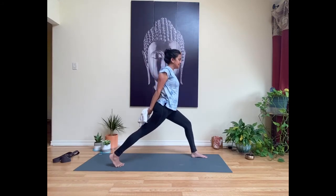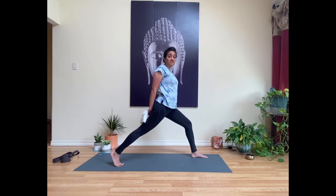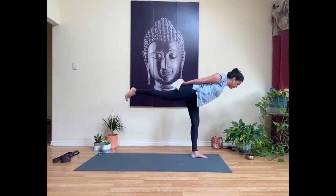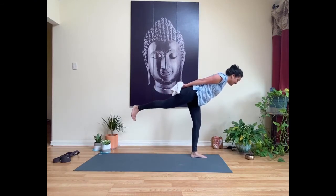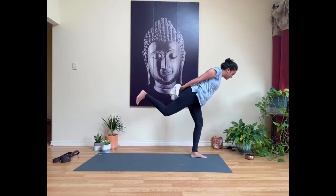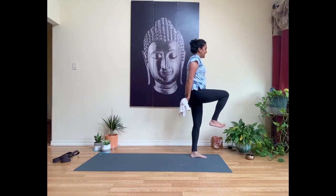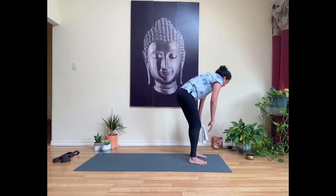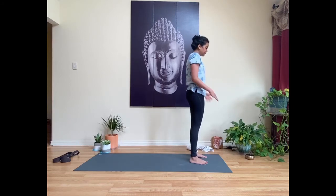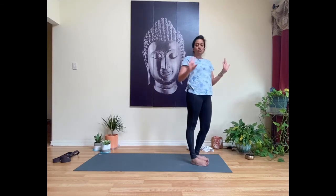Keeping the bind, spin onto the right toes and send the right heel up toward the ceiling — we're revisiting warrior three but this time with the bind. Take as many hops as needed to lift those right toes off the mat. Notice if you're rounding into your shoulders — draw your shoulder blades towards each other, away from the ground, towards the ceiling. Draw your navel in. Keeping the bind, bend the right knee, draw it forward, and set it down. Release whatever strap you're holding and roll out the shoulders, shake out the hands.